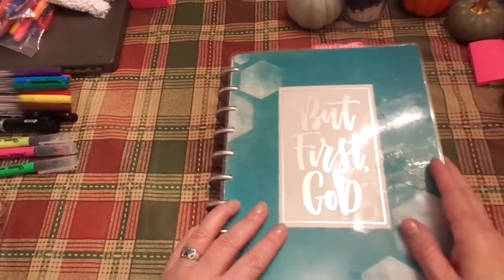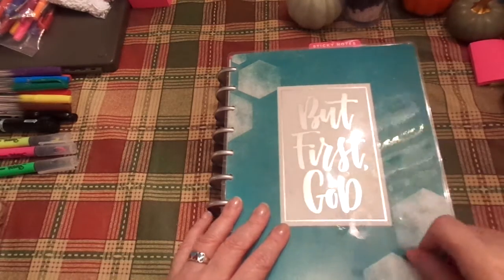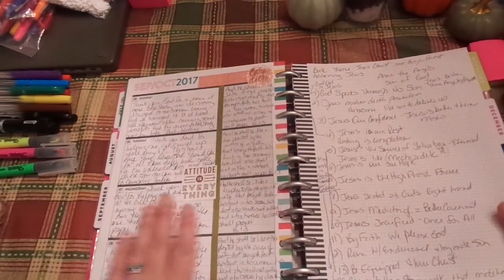Hi friends, this is Chris with Josephine's Designs. I'm back in my But First God Happy Planner. This is my Faith Planner and I absolutely love it. I wanted to show you kind of how I use this.